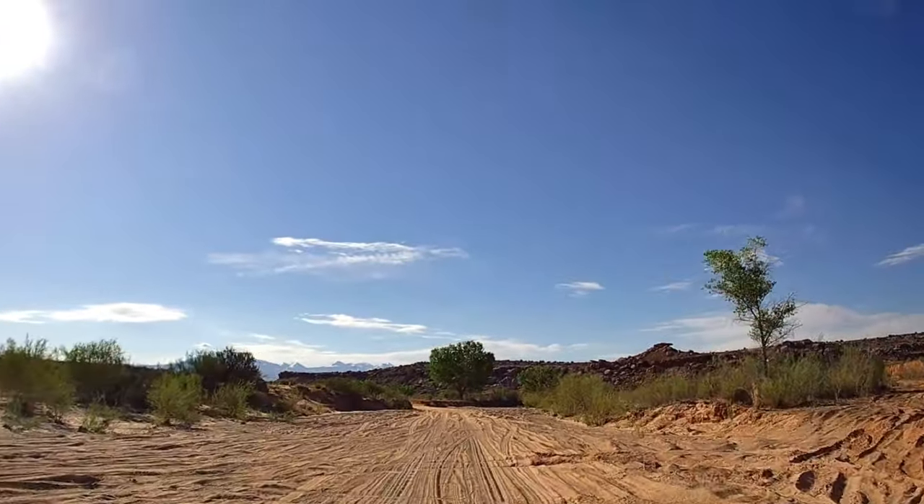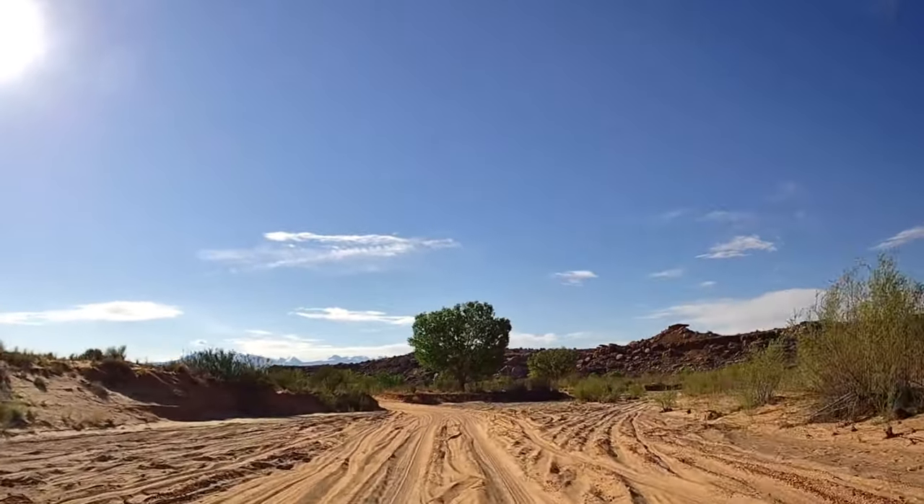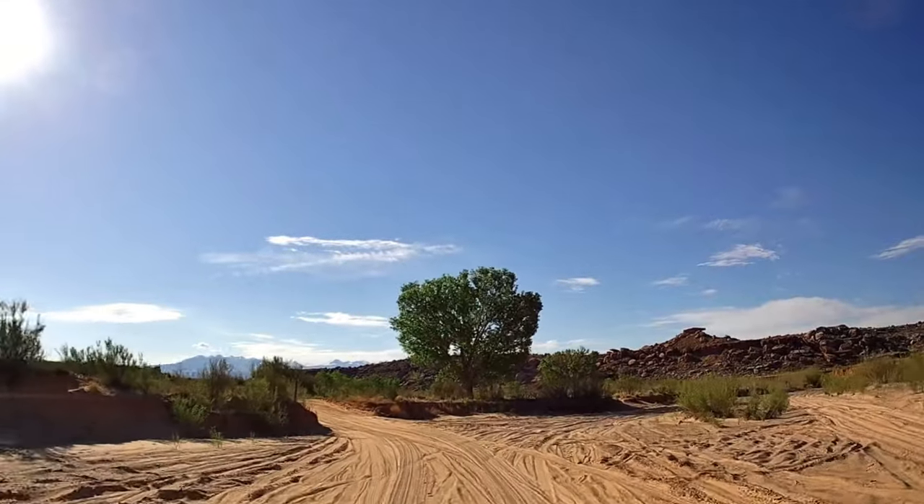Next we came across a couple of sandy spots in the road. Some have suggested airing down your tires, but we did not. We just kept it steady and made it just fine.